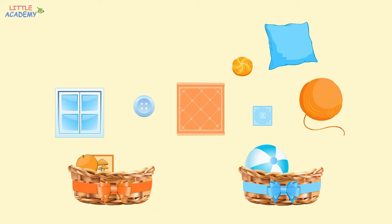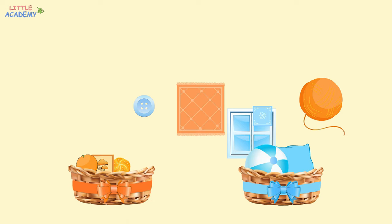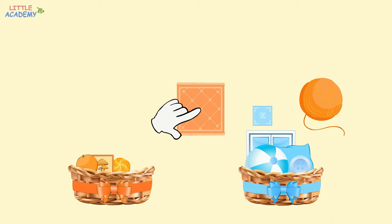What about the pillow? It's blue. Where should we put it? That's right, into the blue basket. The window is blue, so it also goes into the blue basket. The button is also blue. So where should it go? Yes, into the blue basket again. And where should the carpet go? It's orange, so it should go into the orange basket.